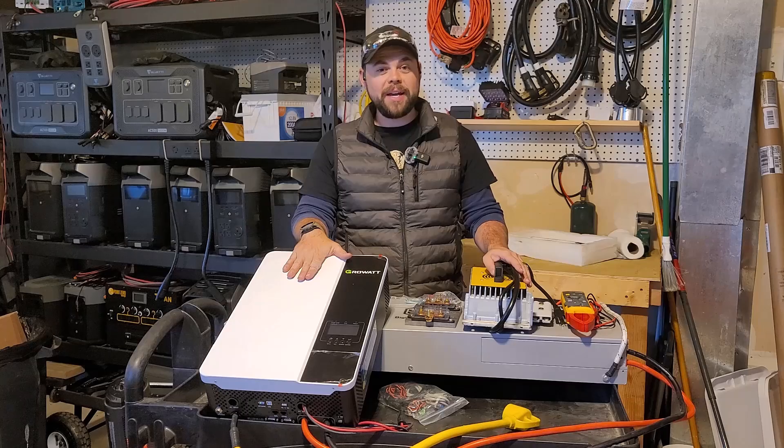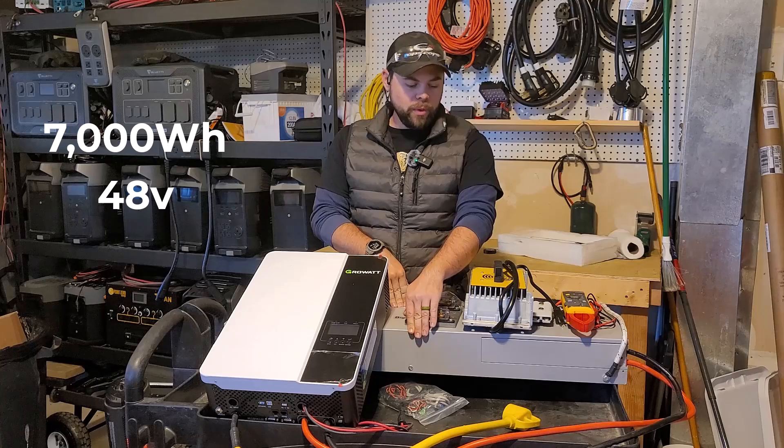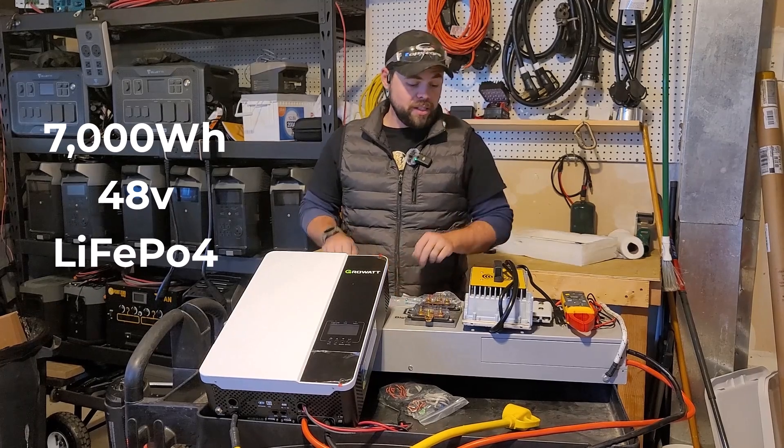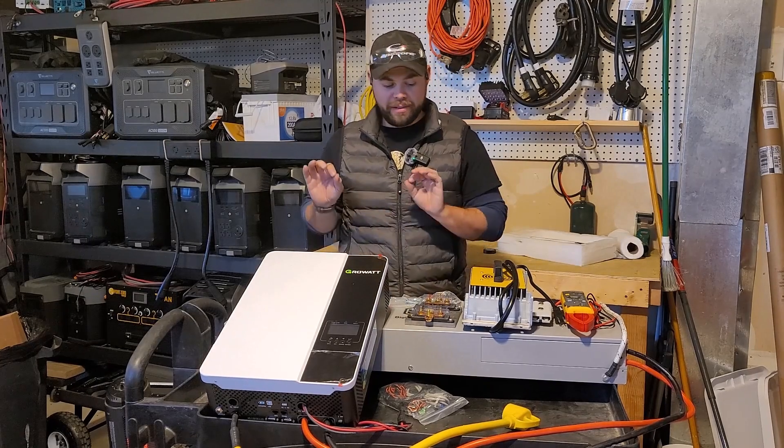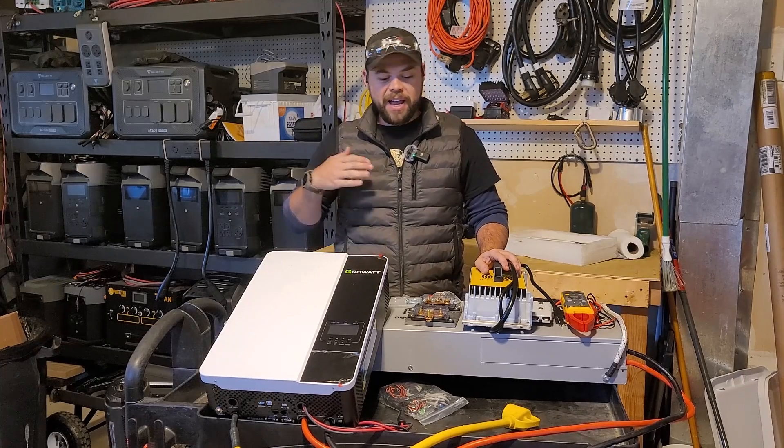I've got a GrowWatt 3000-watt inverter and a Mustang 7,000 watt-hour 48-volt lithium iron phosphate battery here. This battery is about 200 pounds. It is very, very heavy, which is one of the reasons why I've got it on this cart because I don't like carrying it around.